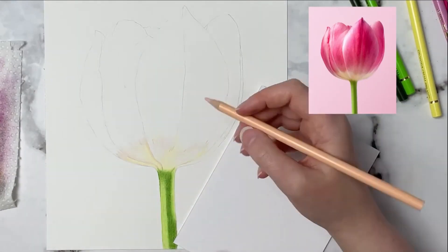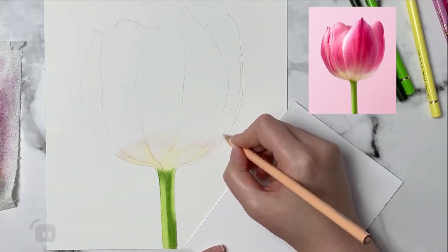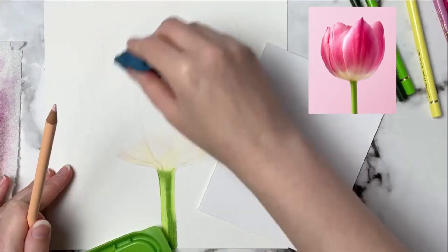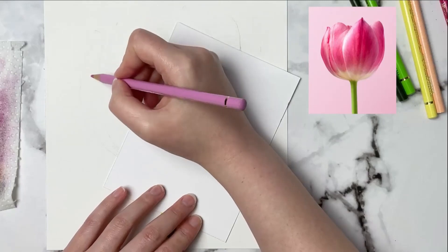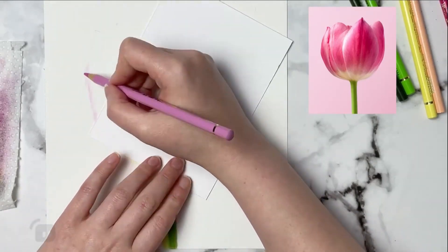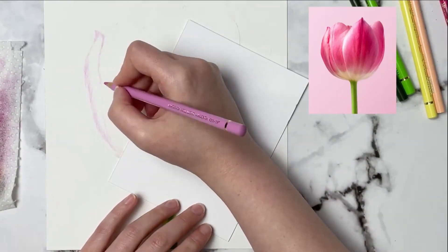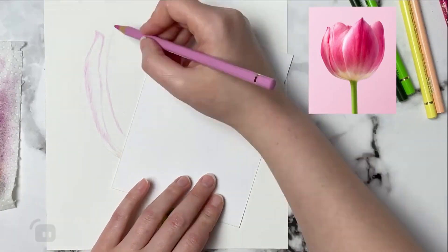Color doesn't really matter as much as your lights and darks do — that's what's going to make your work look more realistic. Are you getting your darks dark enough and your lights light enough? As I'm going here I'm keeping in mind that I want these layers to be pretty light because I'm going to blend them out, and then I'll have another video showing you how I go on top of this first layer and create the details.